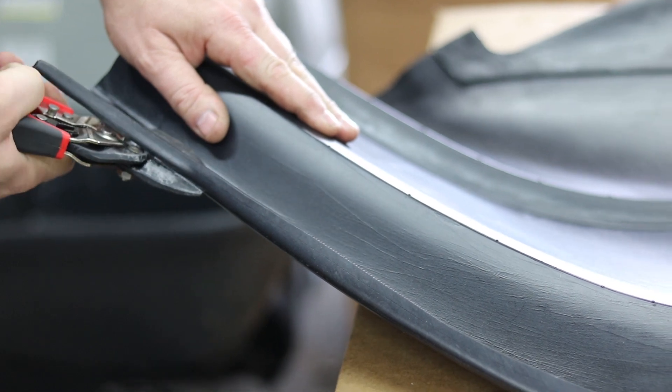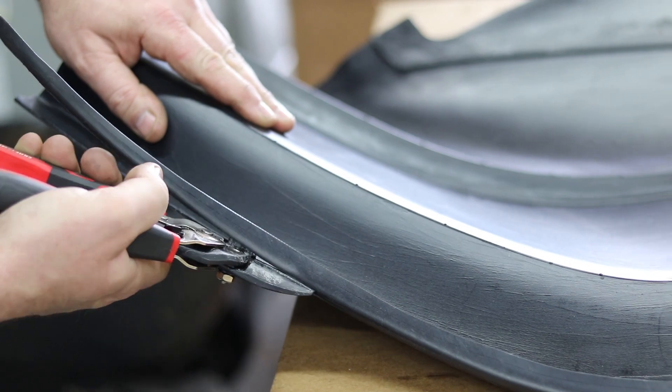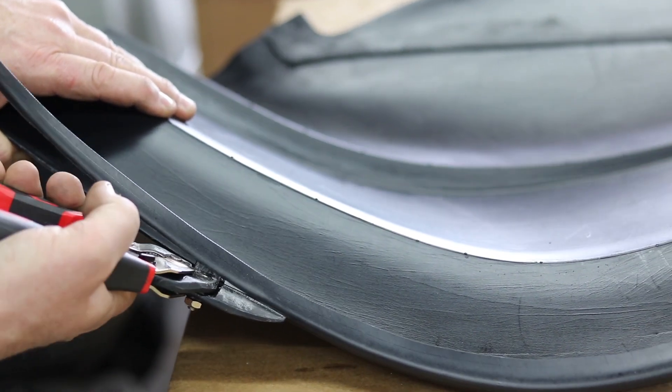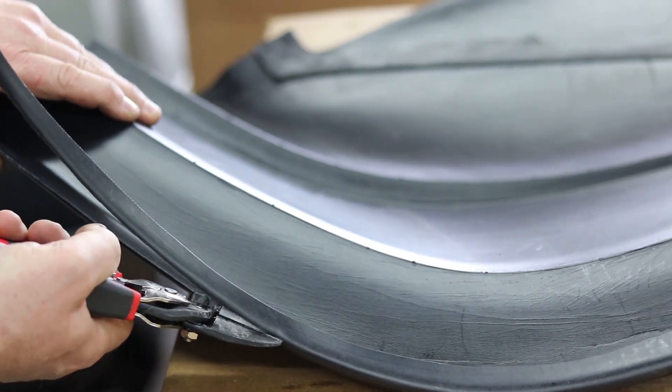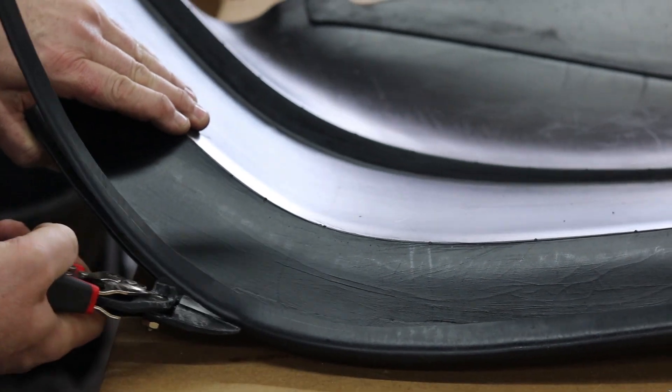When these noses were originally designed, they were designed to be used with a flat style of valence, and then they upgraded later on to the Molded Valence. So what we're going to do is trim off this bottom piece, and that will allow us to have the Molded Valence work much better with this particular nose.